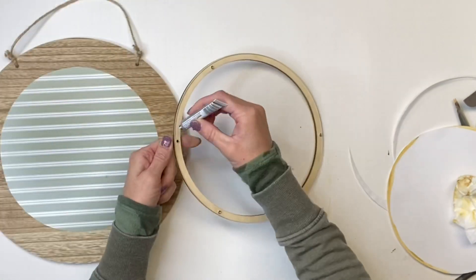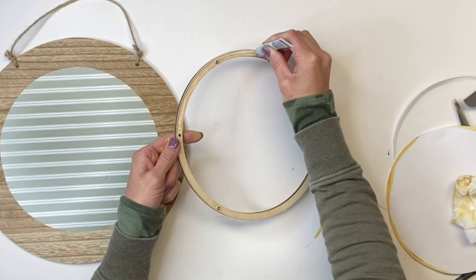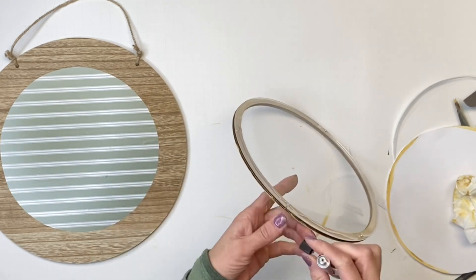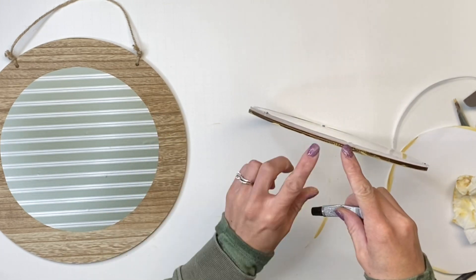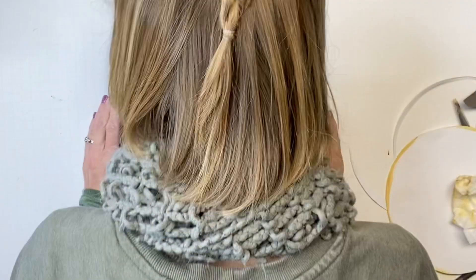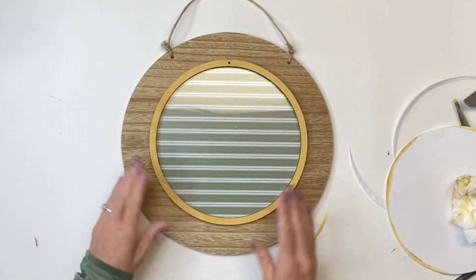Next I'm going to take some E6000 and go around the wood ring, and I'm just going to place that on top of the vinyl that we stuck on our board from Target.